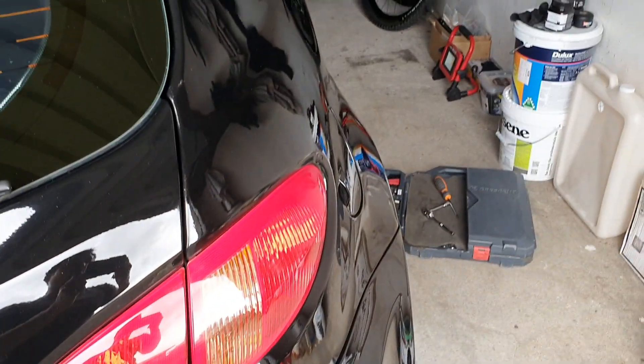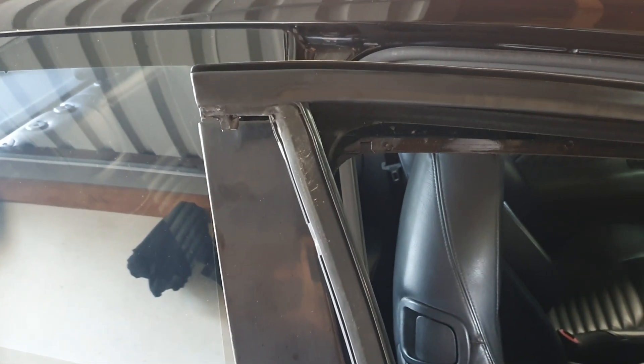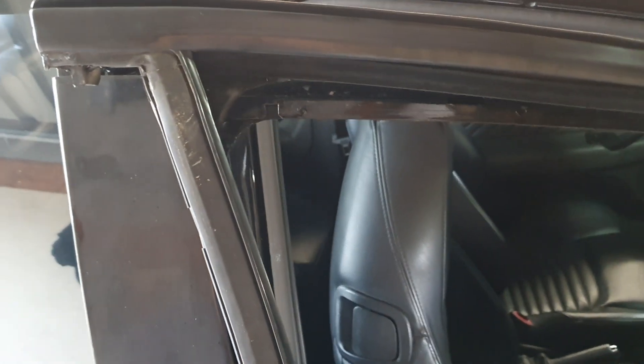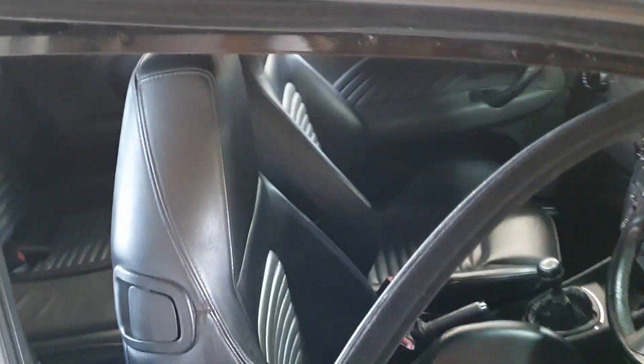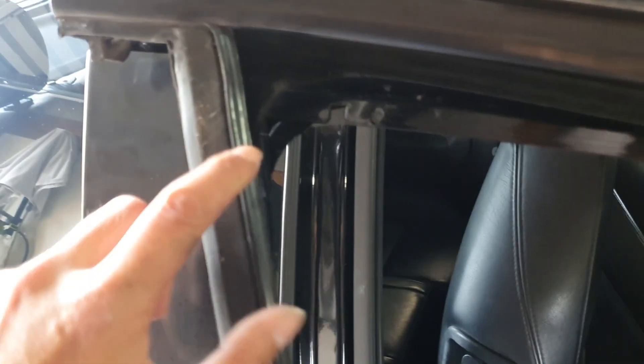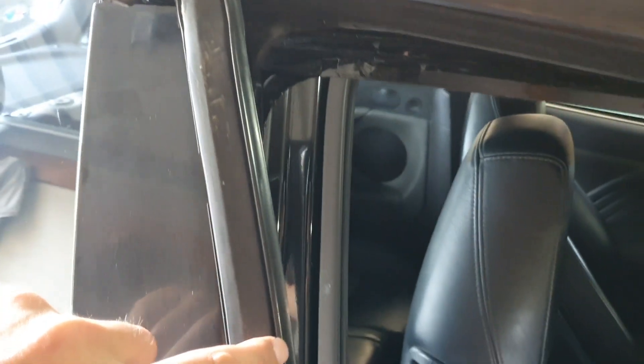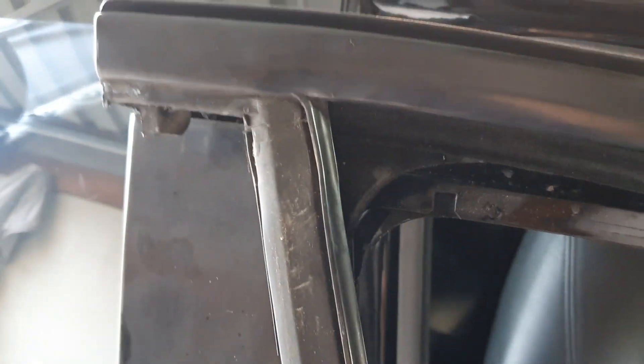Next up we're going to be doing the door pillar trims. The side pillar trims — what an interesting design. I'm not entirely sure why they designed it like this; maybe it's a better seal to keep water and noise out of the car. Basically there are two seals: there's the outer seal that sits inside the side pillar trim, and this goes around the outside of the trim. That's one seal, but you can't even get to it unless you pull off this piece of seal that sits inside the glass — one seal inside and one outside.